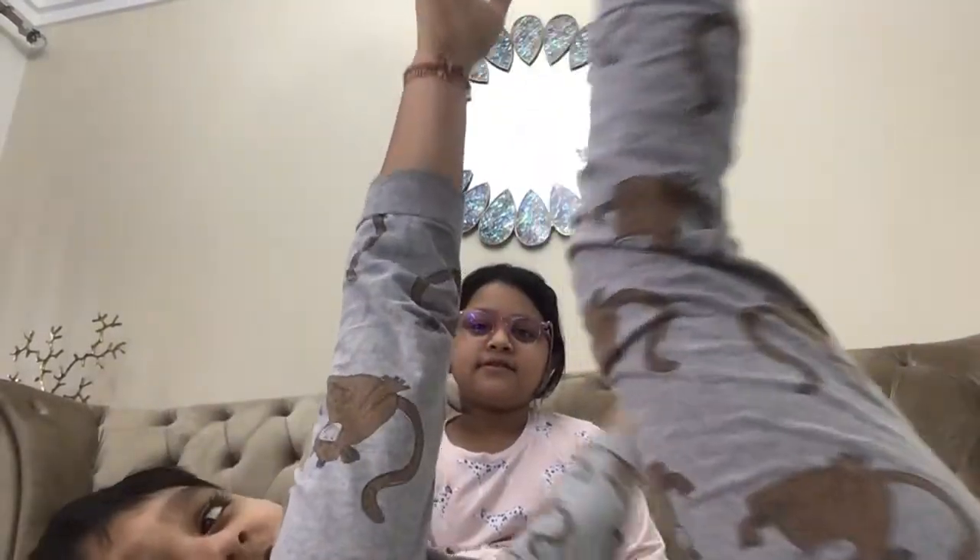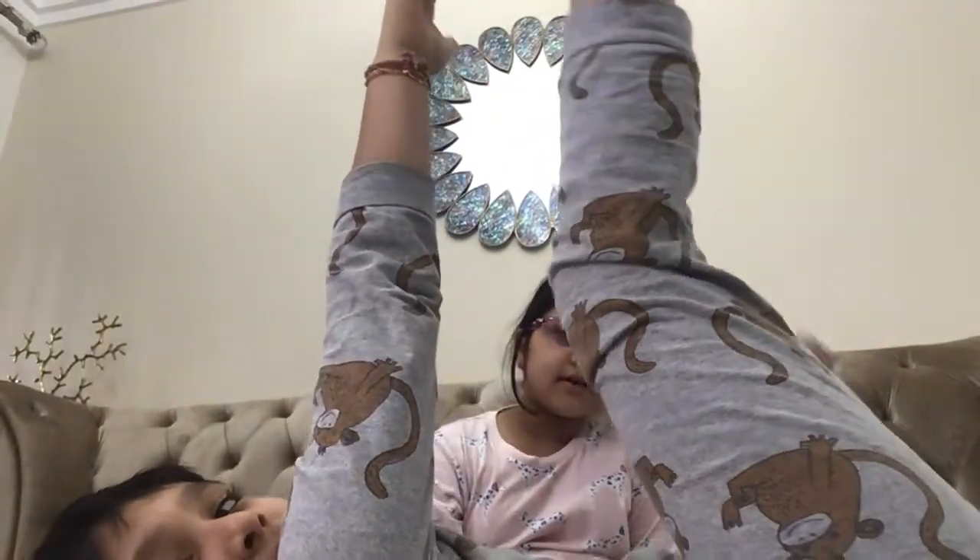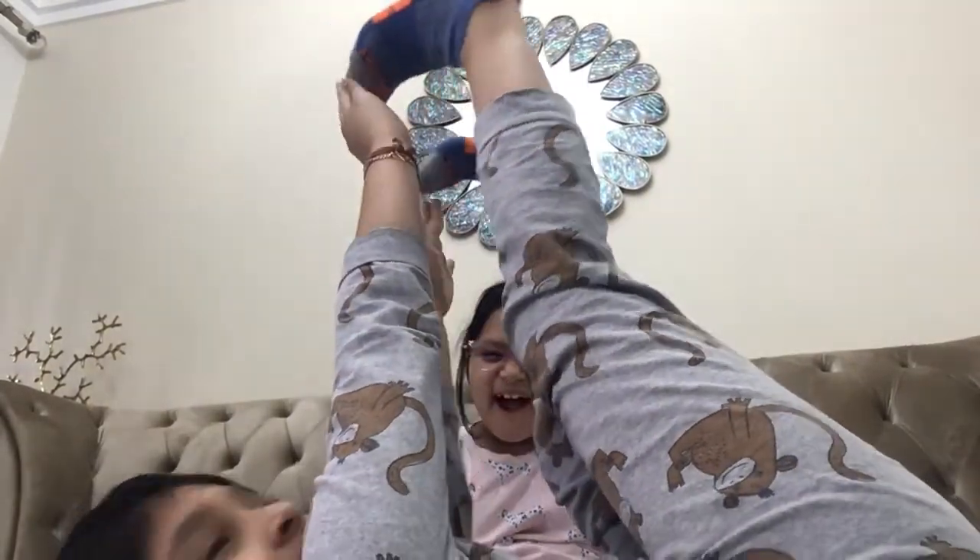Welcome to Episode 2 of Exercise with Arnold. First, we need to get our legs up and try to touch all the way to the end with both of them if you can. We need to make them straight. That's the first exercise.